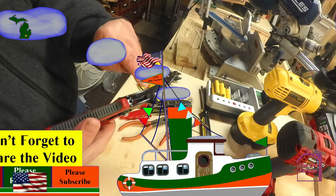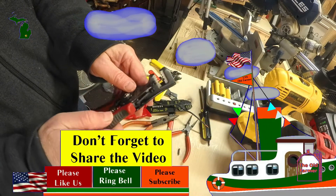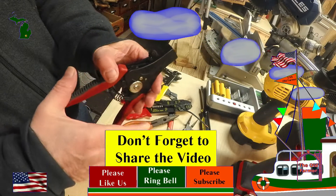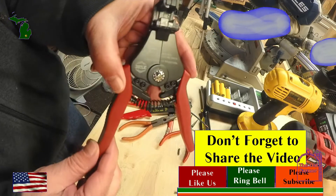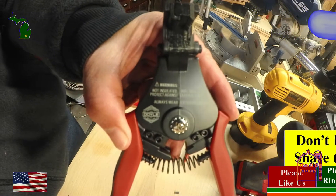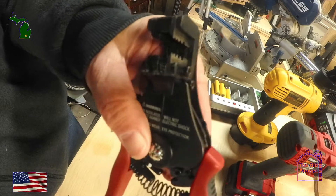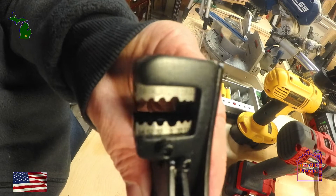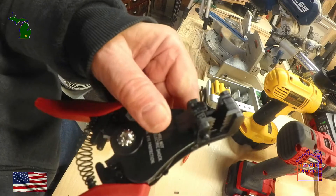I would highly recommend the Doyle strippers for those who want an easy and accurate method for stripping wires. I will give them a 5-star rating. They are worth the money and make your work much, much easier. I will spare you the other 10,000 words I could espouse about wire strippers, but I would imagine that I have covered the basics for most folks. Wouldn't you agree?